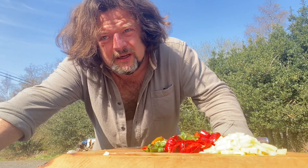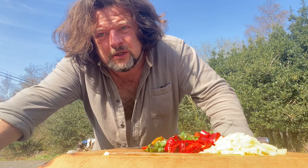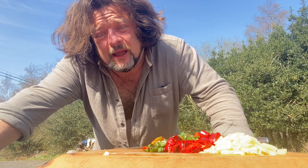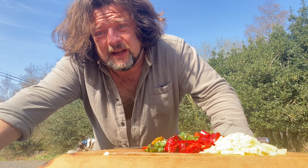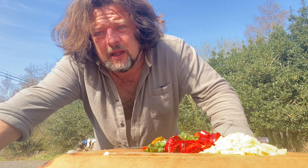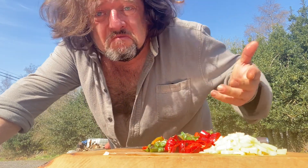Then we'll put the ras al hanout in, a little bit of red wine, the capers, add some water, cook it all down, and we'll have a chutney — or the base for a chutney. We could add a little bit of vinegar, a little bit of sweetness, a little bit of lime juice, or we can blitz it all up into a barbecue sauce. Let's see what happens.